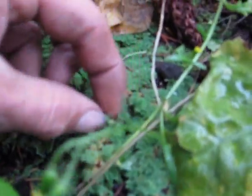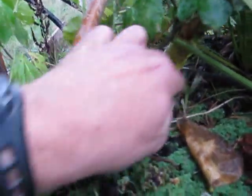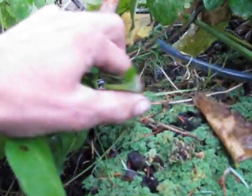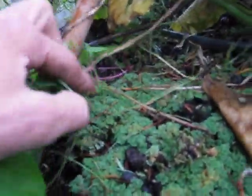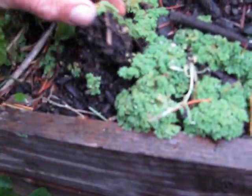I'm going to show you here — just in dribbling water. The water has been coming out of this pipe for months, and it grew all the way down to here and around these beams. That's how it grew.